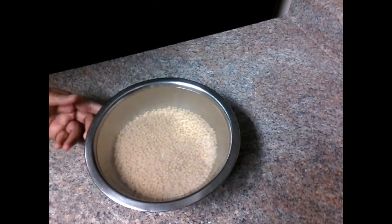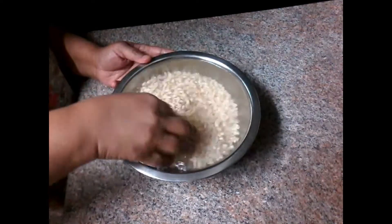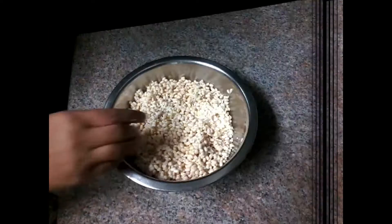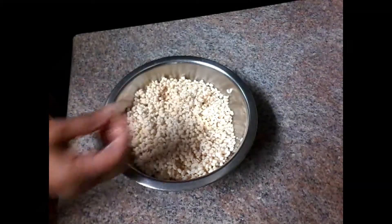1 cup of water for 3-4 hours. I am going to pour for 4 minutes, then 2 minutes, and pour the water.